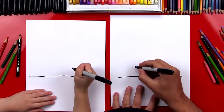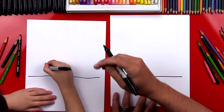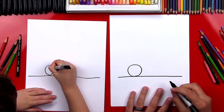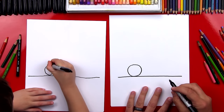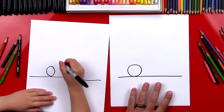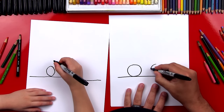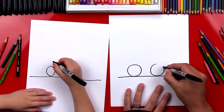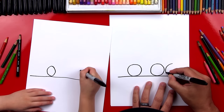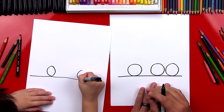Now we're going to draw the first wheel. So we'll draw a circle, and we're going to draw it on the left side of our paper. Now we're going to practice our circles — we're going to draw two more circles over here, the same size. We're going to draw two wheels on the back and one wheel on the front.